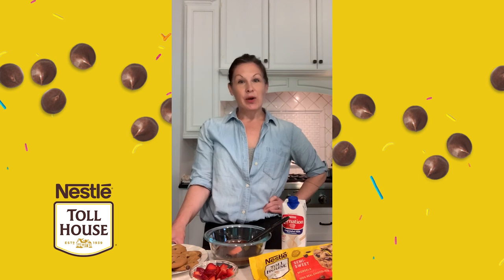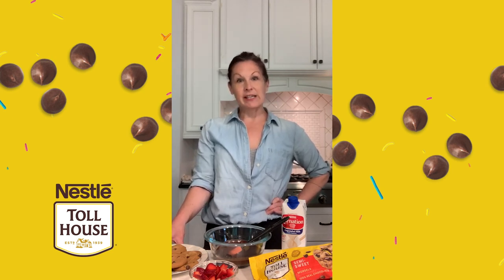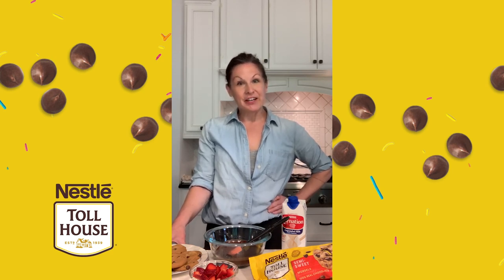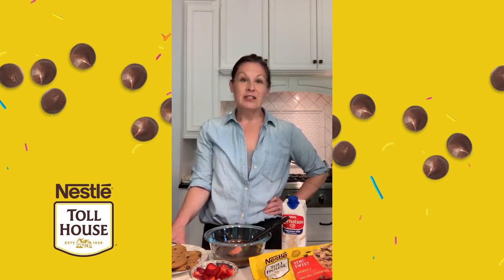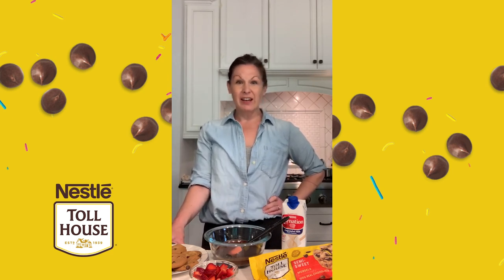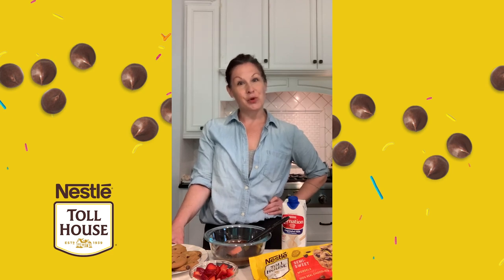Today I'm going to show you a quick and easy chocolate fudge sauce that's made with our Nestle Toll House semi-sweet morsels and our Carnation evaporated milk. It's a really delicious sauce. I'm going to show you how to make a sundae with it, but you could also use it on pound cake or any other sweet treat that you want to bring to your virtual hangout.